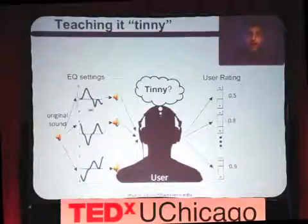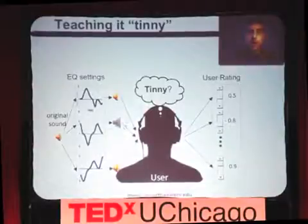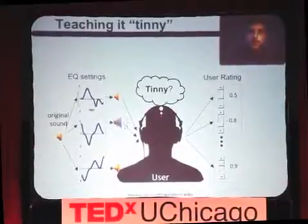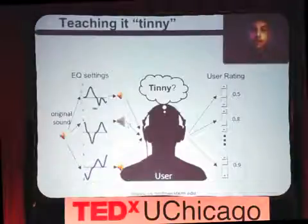The way we do this is simple — we actually teach it. You give it a word, some sort of adjective to describe sound, and then it changes sounds and asks you how much does this conform to that? Here's an original sound, and then we manipulate it. We ask you to rate it — how tinny is that? We do it again. And as we do this, every time you rate another example, the machine learns more about what tinny means to you, and eventually it can build an equalization curve that captures it.